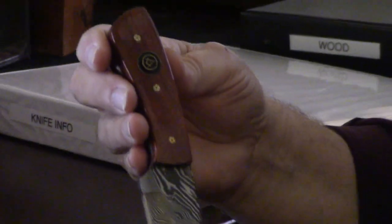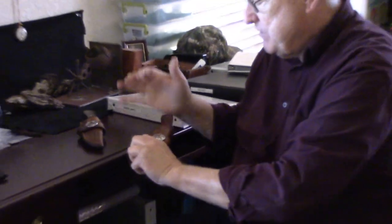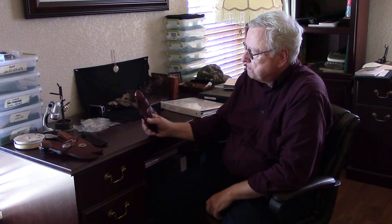Actually, I made this one for myself — that's the reason it's still here. All these sheaths, of course, have belt loops on them. Those are just some of the knives I still have available — except for that one. That's mine.